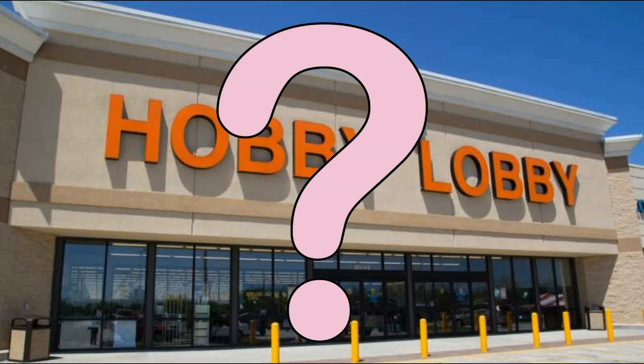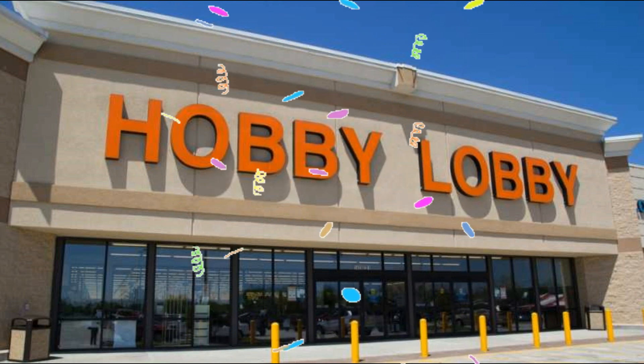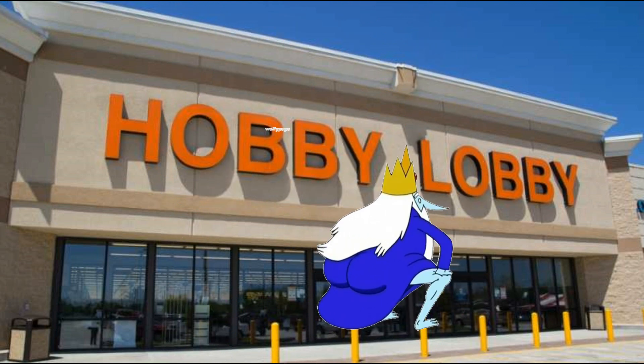One of the most asked questions I get on my YouTube channel is mainly where I buy my supplies from — my craft supplies of course. So I'm going to show you where I buy everything from, or mostly everything.